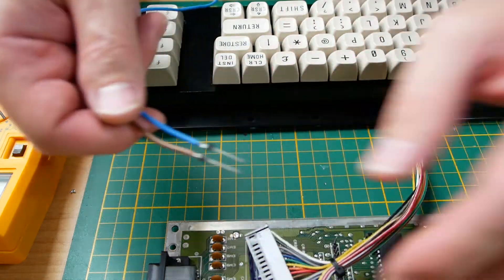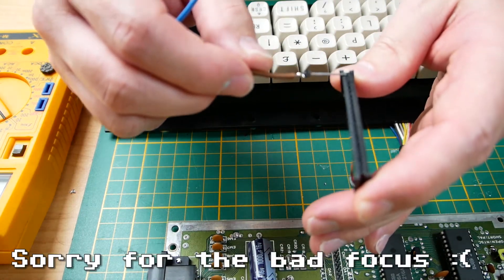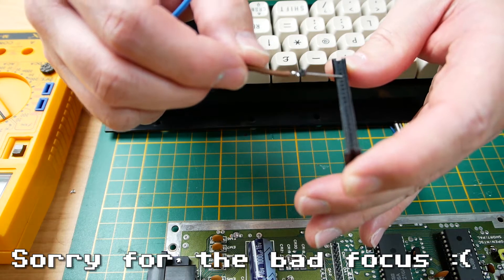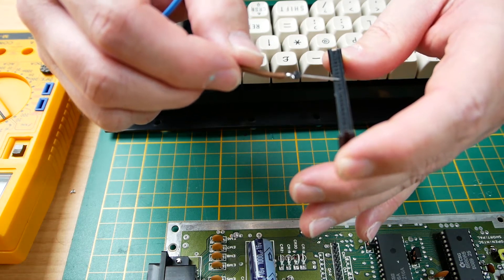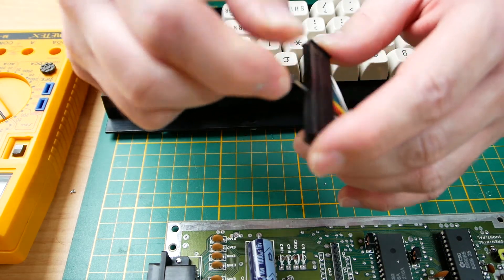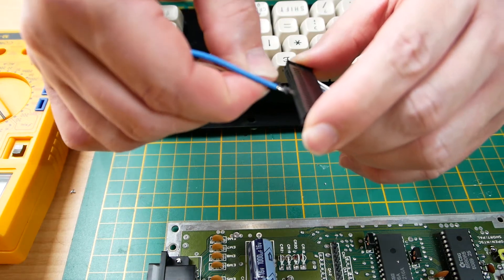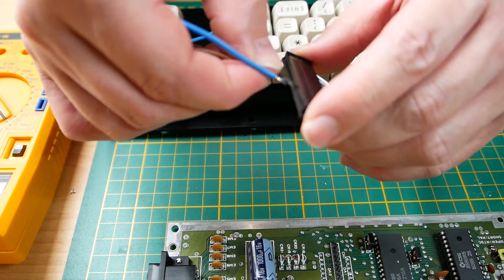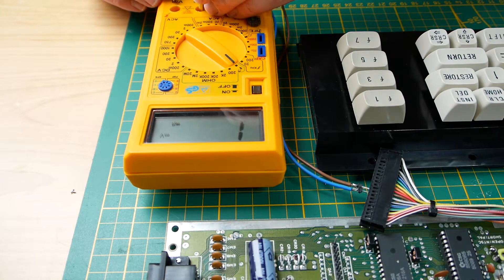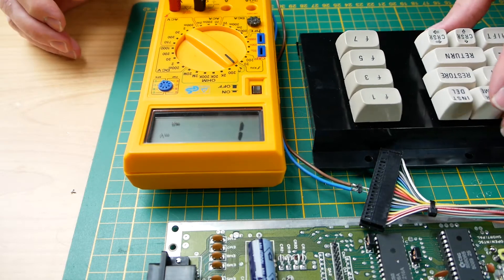So let's connect this and check. I've made some adapters here that I can plug in — pin numbers one, two, three, four, five, six, seven, eight, nine, ten, eleven, twelve, thirteen. Let's check first if we have continuity when we press the key.